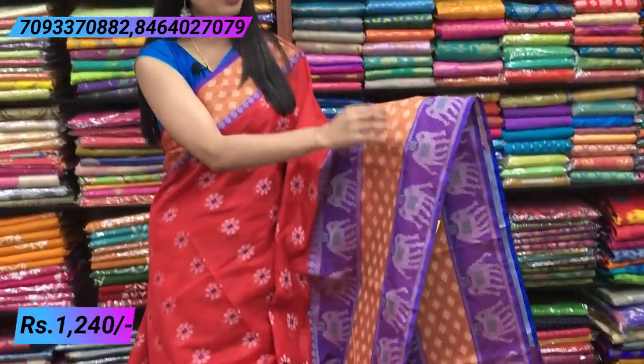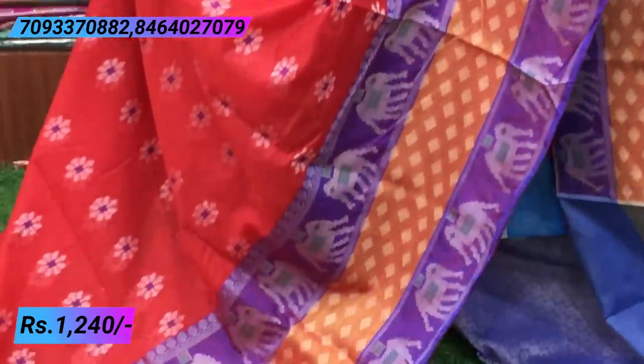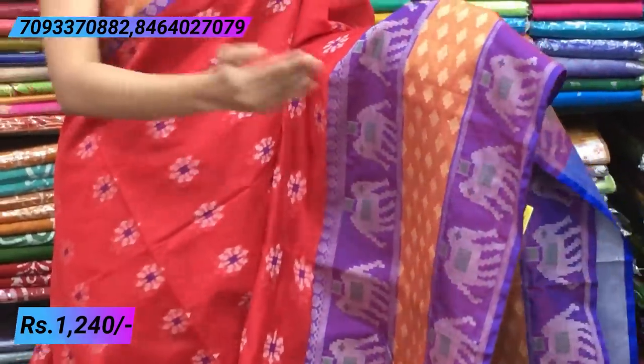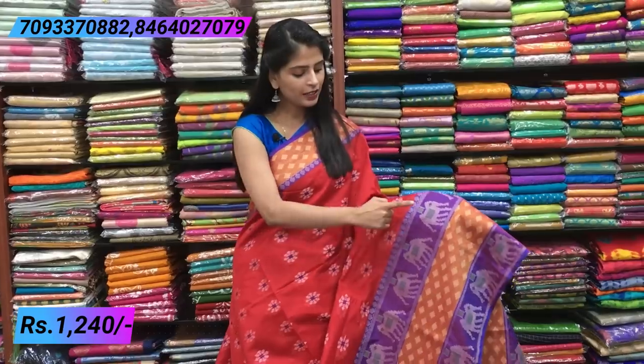First, a purple border with elephants — silver zari elephants with beautiful weaving, spread completely across the border. Next, an orange border with stars in the middle. Then again purple with elephants, and temple style border. When pleated and tied, it looks very beautiful — what a beautiful combination!